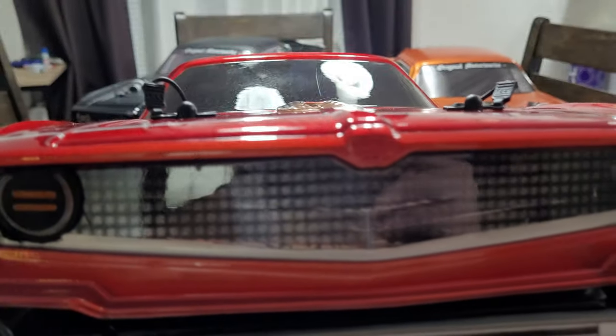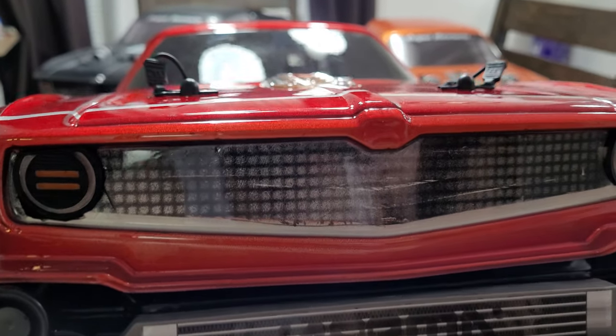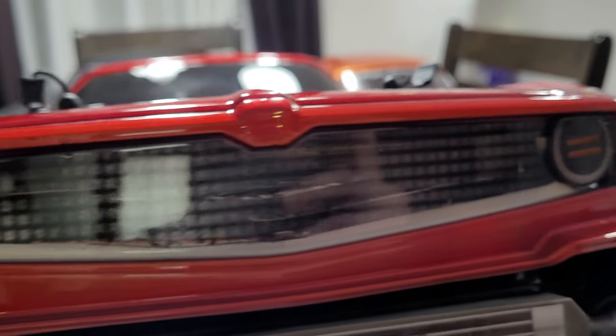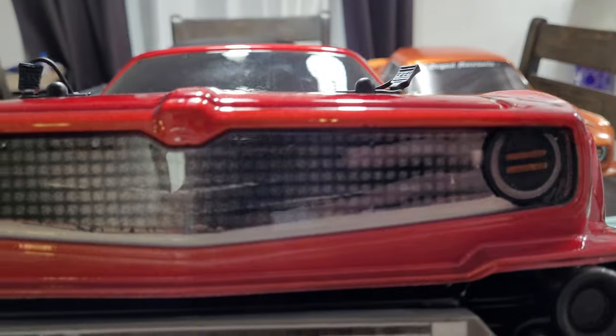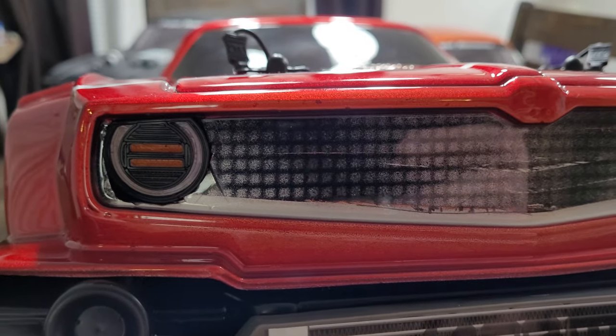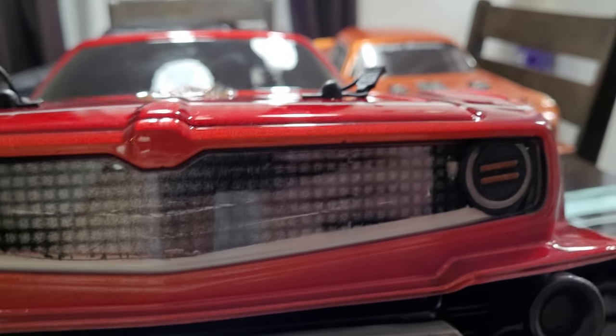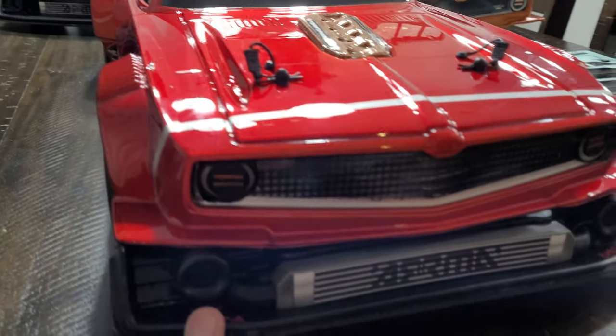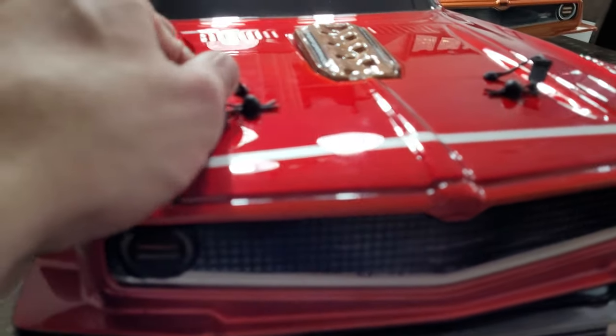On the front I tried doing like a carbon fiber effect on the grill. The way I did it was I sprayed a couple lines of black before I did the silver mesh on it, then I spread the silver and then sprayed black on top. I haven't put all the stickers on yet - I literally just finished painting it.